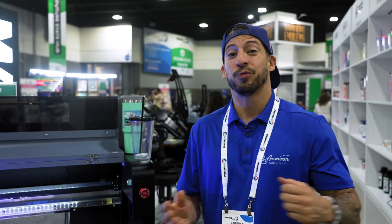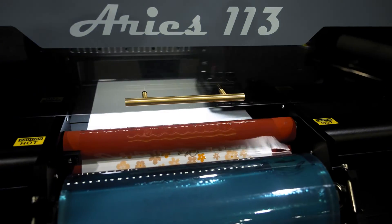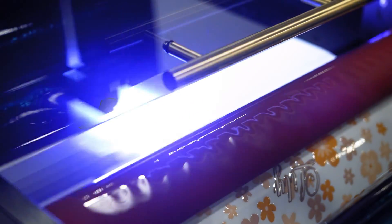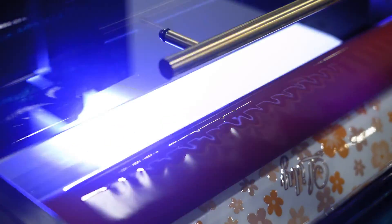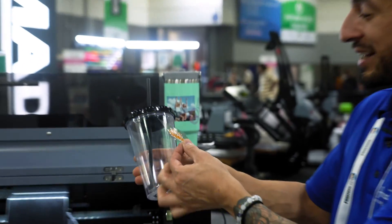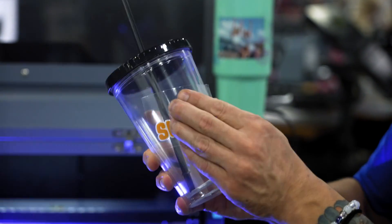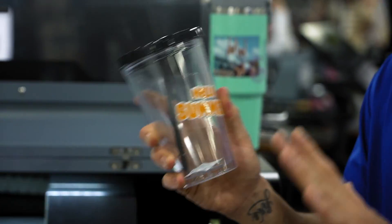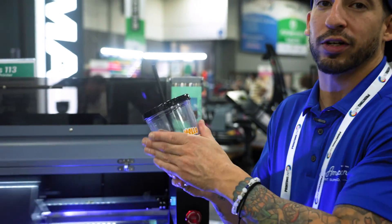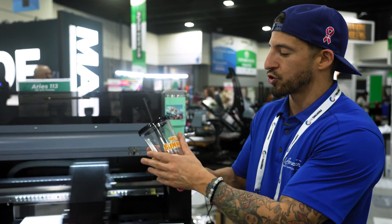Now that we know what UV DTF is, let's talk about what the Ares 113 does. I do compare this somewhat to adhesive vinyl — however, the differences are going to be night and day. One, there's no cutting or weeding; we are simply peeling and sticking. Secondly, the durability is by far the standout feature. If you let this sit for a couple of days before distribution, you are looking at near-impenetrable, unscratchable transfers with no sign of deterioration.